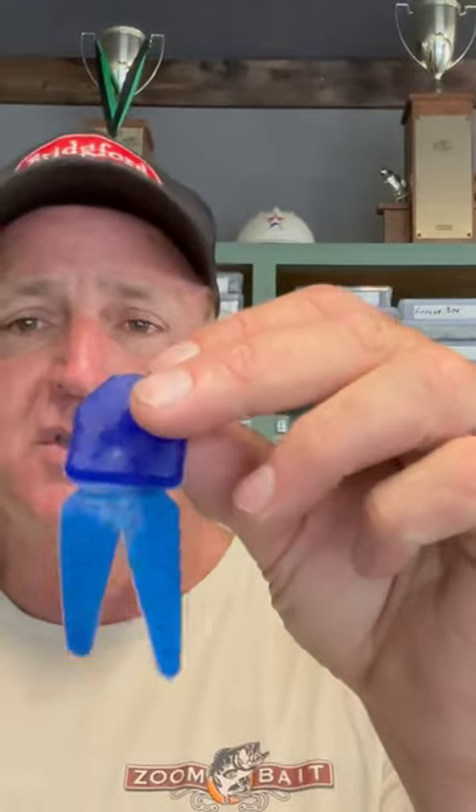The next one, sort of close to that, is what's called the blue — just a solid blue trailer. This is called the flipping blue. This is a Zoom Big Salty Chunk.